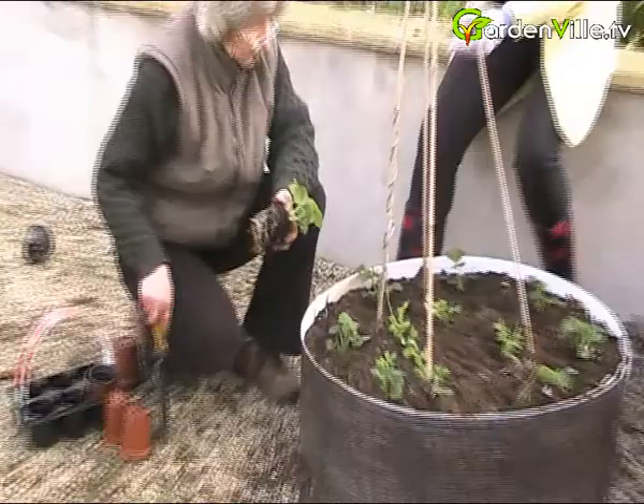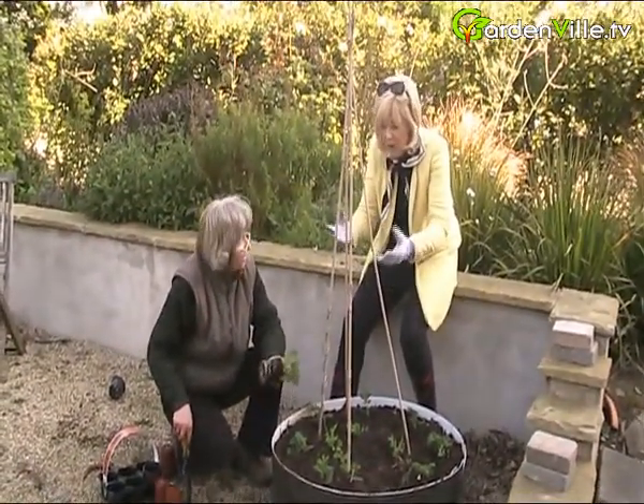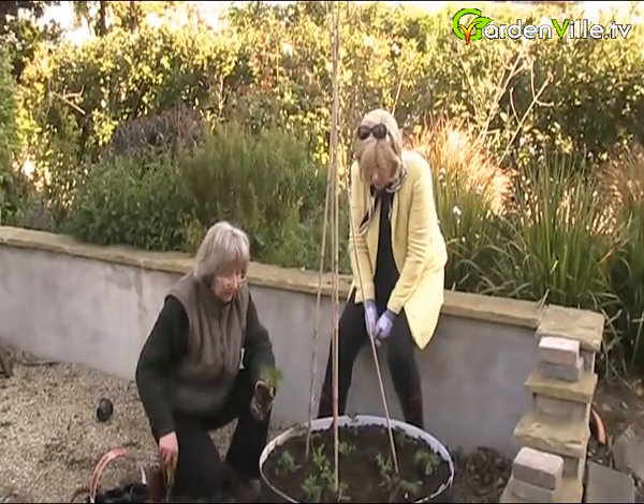Is it like the more you pick them the more flowers come, or do you just get a crop and that's it? You get a crop basically and that's it.